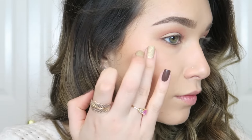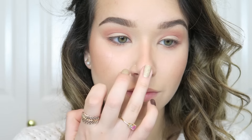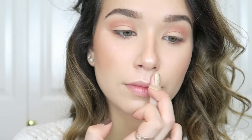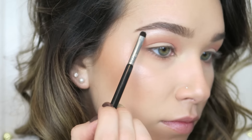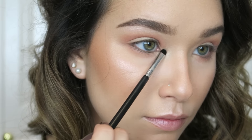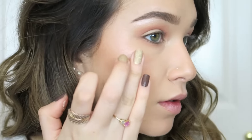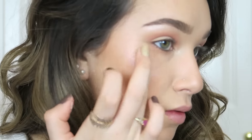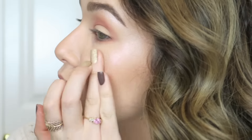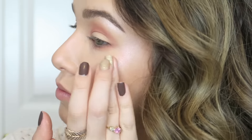For blush I'm using the shade Sensual from Tarte — the Amazonian Clay 12-Hour Blush — all over my cheeks for a beautiful natural flush. For highlight I'm mixing two ColourPop Super Shock Cheek highlights: first Smoke and Whistles on the cheekbones and brow bone, then Monster layered over just the cheeks for an iridescent rosy flush. I use my Tarte sponge to lift off any excess so it looks smooth.